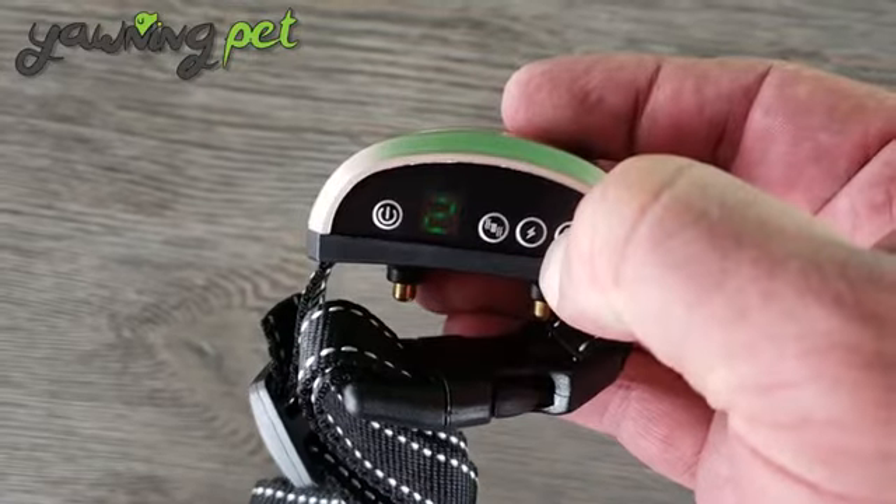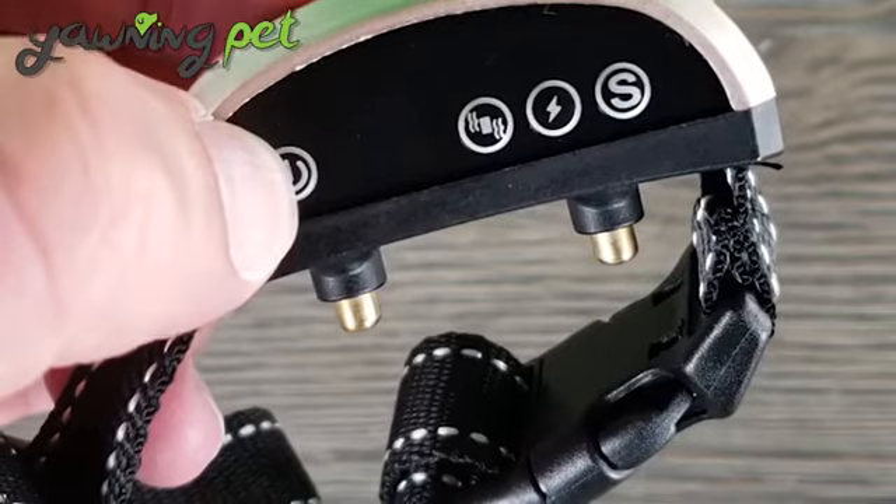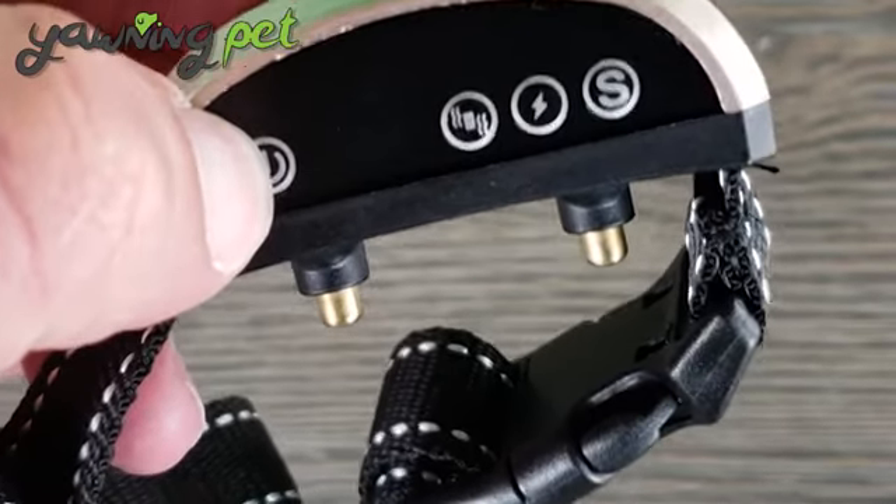The last one is sensor sensitivity, which is affected by the barking volume and the environment nearby. The higher the sensitivity, the easier it is to trigger the bark collar. Here you've got two contact points — I'll give you a close-up — which deliver a gentle shock.